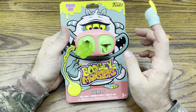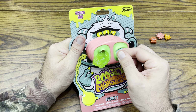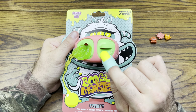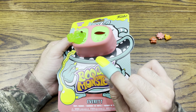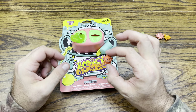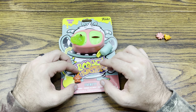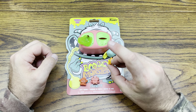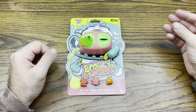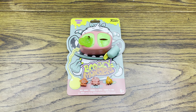Wow, pretty wild. Alright, it looks like we got them all. So we ended up getting common, common, common, common — all common boogies. And then we got a common boogie in the package. Pretty crazy. Got to play with some boogie slime. That was kind of interesting.